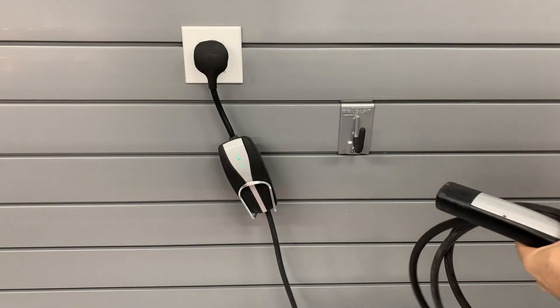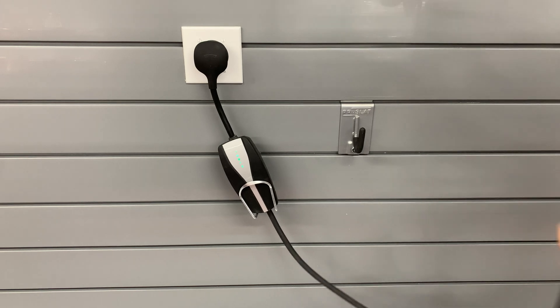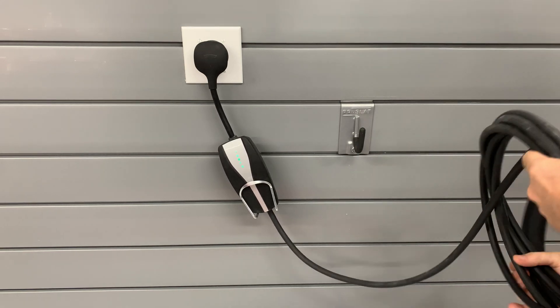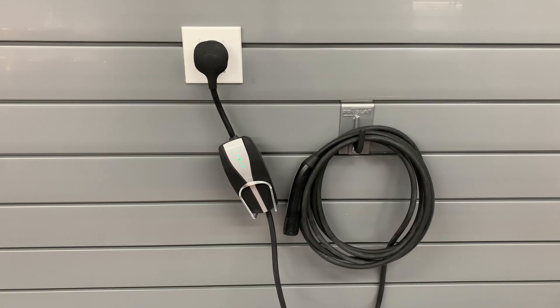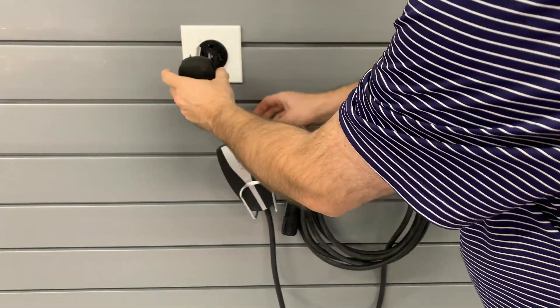Today I will be testing my new NEMA 1450 outlets. I have one in the front of the garage and one on the rear wall. Connected to the front one is a Gen 1 mobile connector that supports up to 40 amps of charging. The rear wall has a Gen 2 mobile connector that came with the car and supports up to 32 amps of charging.